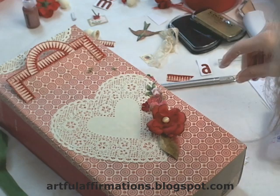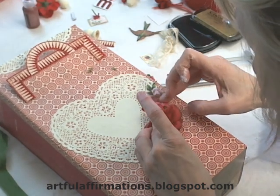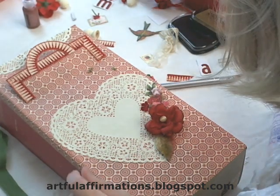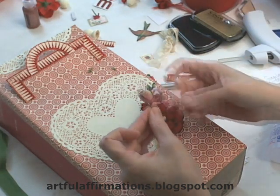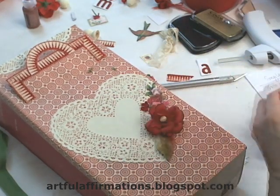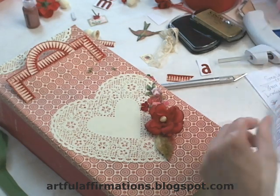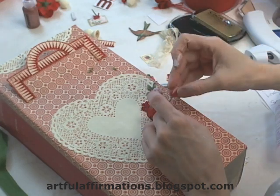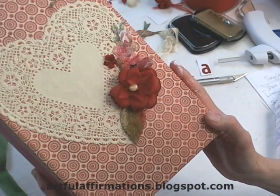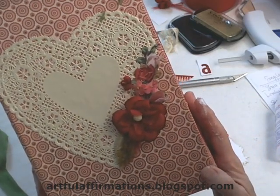Now just a few more embellishments and a little bit more tweaking to get my flowers the way I want them. I think I would also like a little rosebud — this is a little vintage rosebud. I'm going to put some fabric tack on that and just tuck it in under here. Doesn't that look pretty? I'm just going to keep building until I've got my florals just the way I want them.